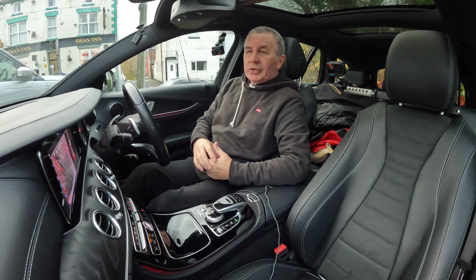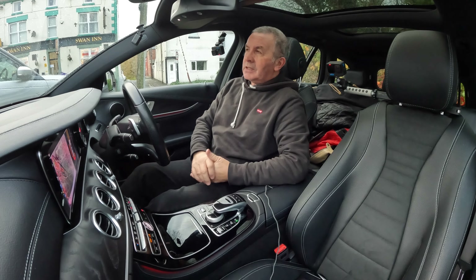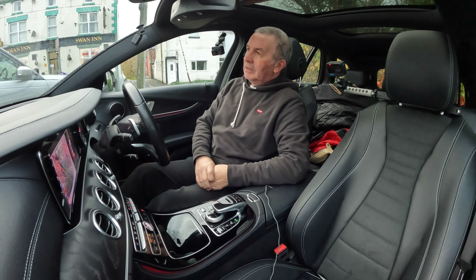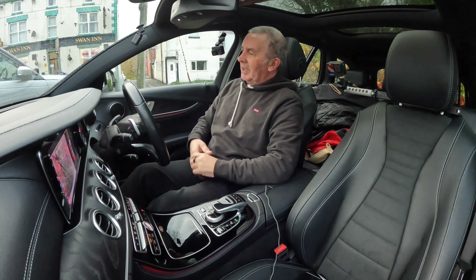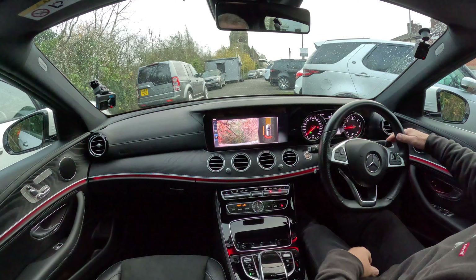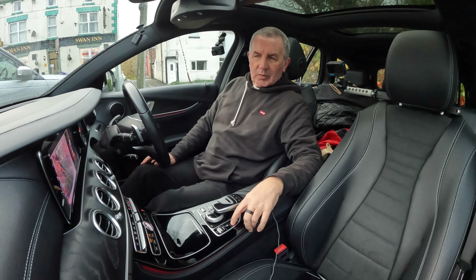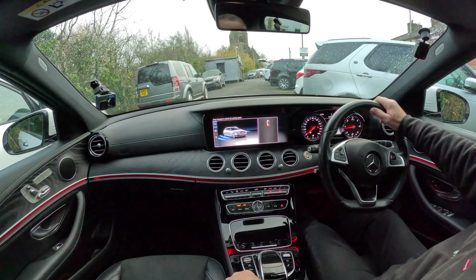I'm going to show you how to work the auto parking system in this 2017 Mercedes-Benz E-Class. It is quite spooky because it actually brakes for you as well — you do have to stand by and cover the brake. Anyway, let's get on with it. I'll put that in drive and press the parking button. It says: drive forwards to search for parking space.